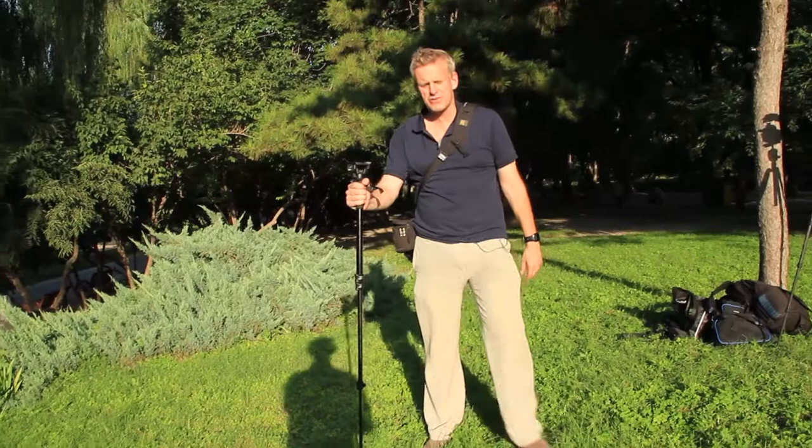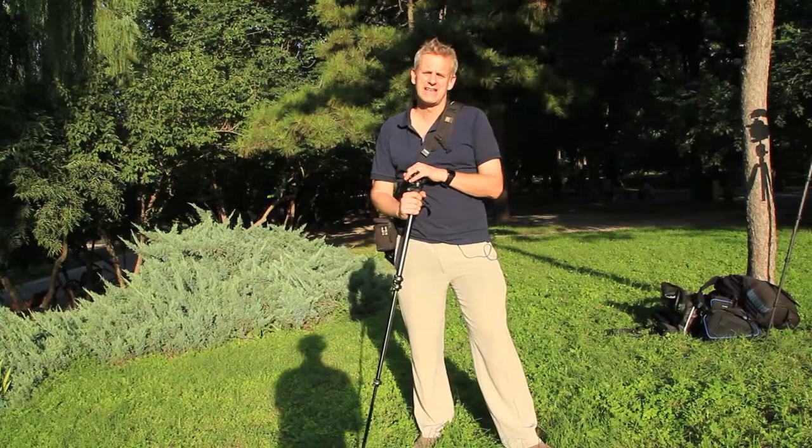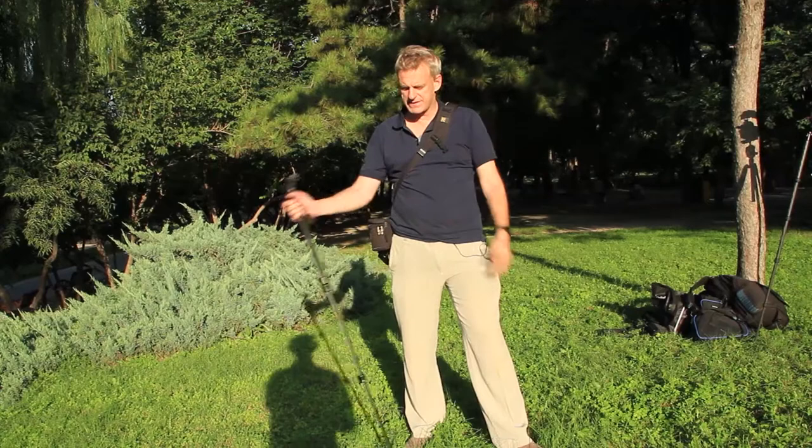Here I have what is effectively my walking kit or my very lightweight kit. It's the minimum that I need to go out on an assignment and I want to just quickly go through the kit. There's not much to show you actually.